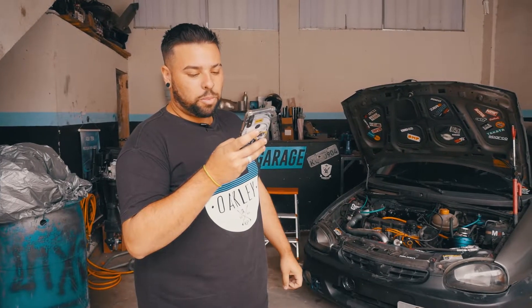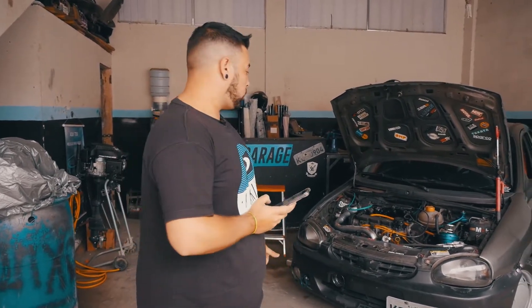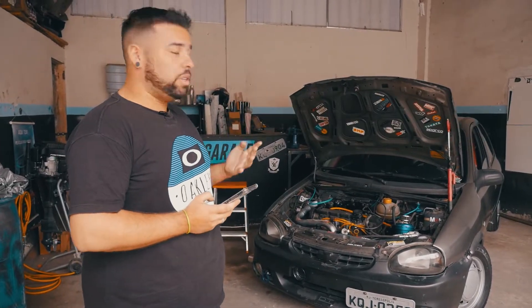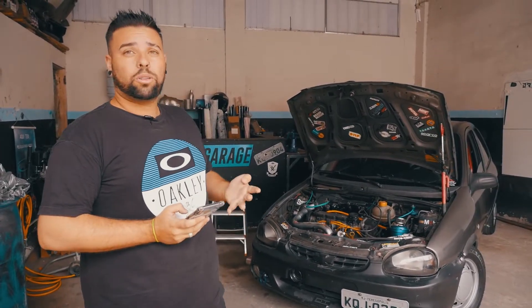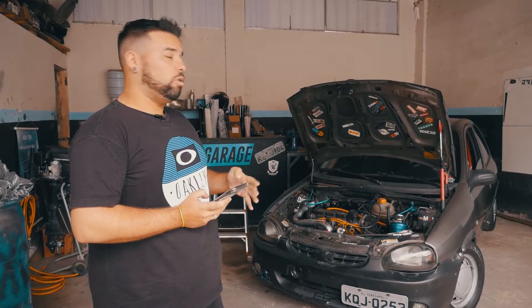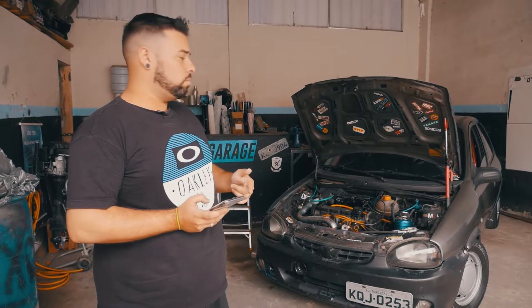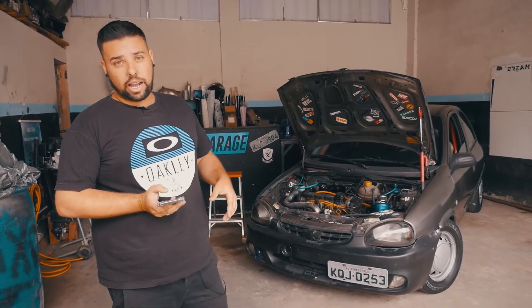O Felipe Favieres perguntou qual bico eu uso. Esse carro trabalha com cinco bicos: são quatro bicos do Tigra 1.6 16 válvulas — original, não é trabalhado — e um bico extra do Kadett 1.8, que é o bico que estou usando ali na HIS.